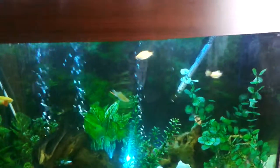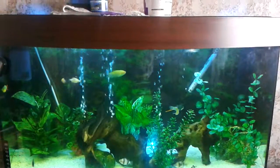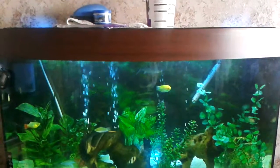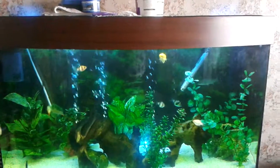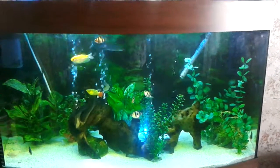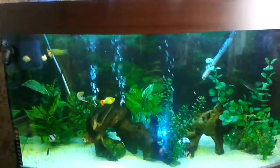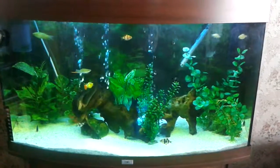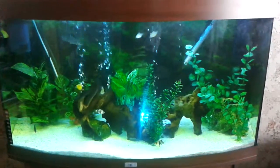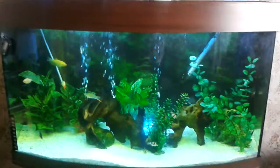Overall the fish are doing really well apart from that one tiger barb. I'm going to keep a close eye on my African Clawed Frogs now, because when we first introduced an albino frog we very rarely saw it and it didn't eat for a few days - so we're expecting the same with these two. I've also bought a packet of live bloodworms which I'll drop into the tank later as a nice treat for the fish. No deaths - they're all doing really well.